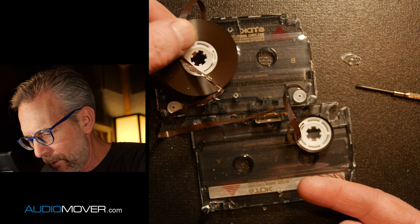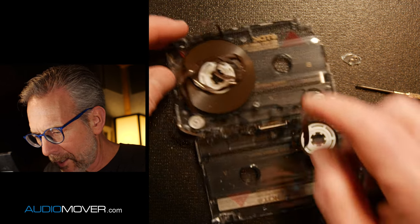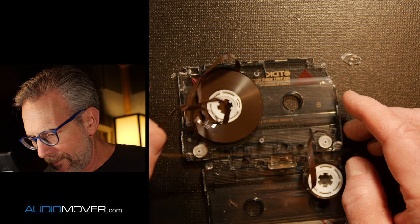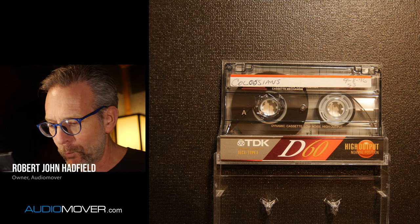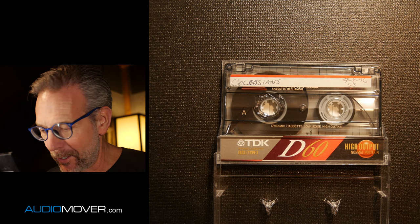Flip it over and you can kind of see what we had. So there's all the messed up, kind of messy tape right there. Robert John Hadfield from AudioMover here, and I've got what I think is a really interesting cassette repair to show you today.